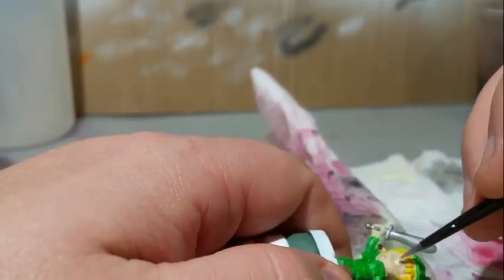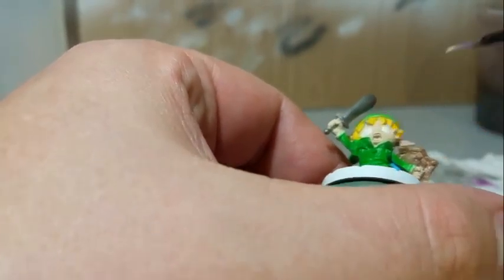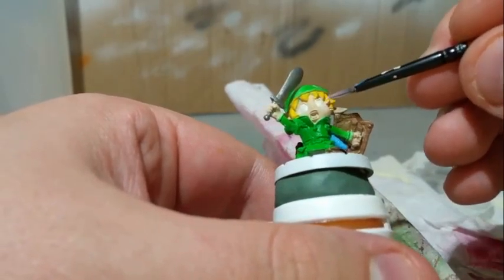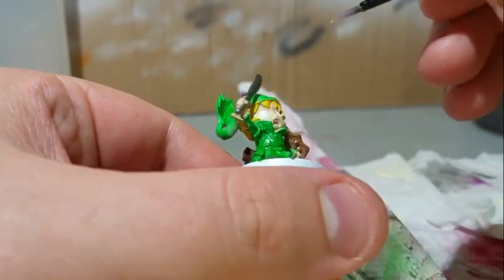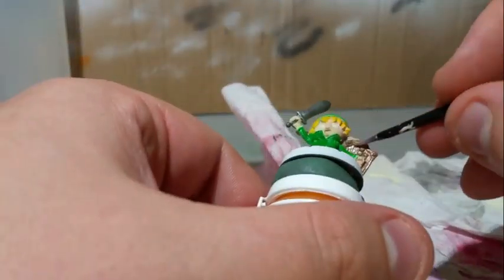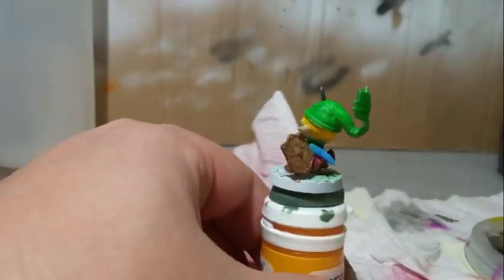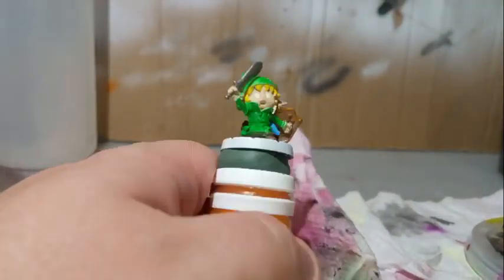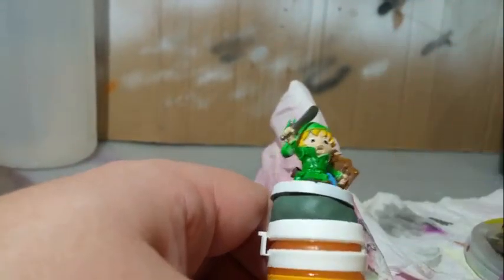I then picked out the eyes with P3 Menoth White Highlight. The patterns on the shield were picked out with Army Painter Greeny Gold. I then painted the pupils of the eyes with Army Painter Matte Black.